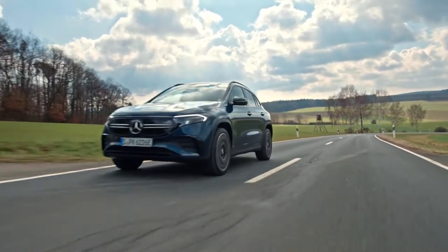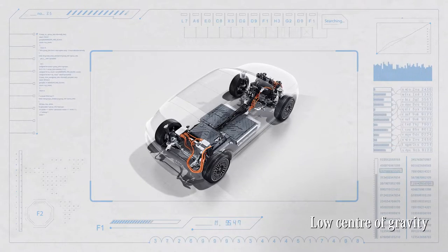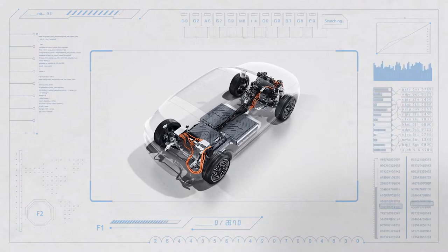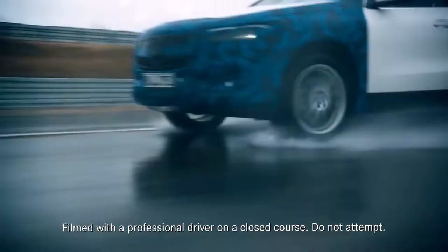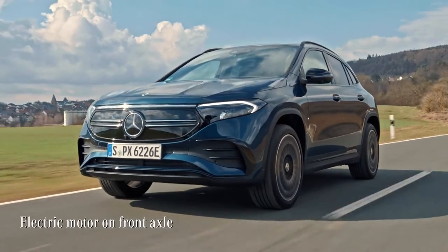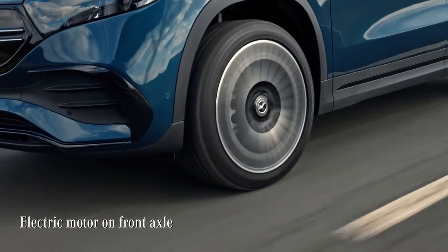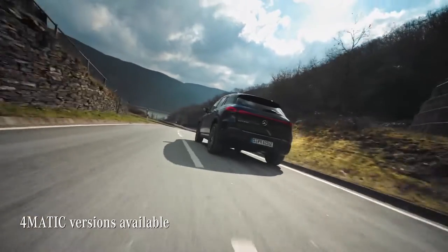This car really does feel extraordinarily agile. There are two reasons for this. One is the low center of gravity, due to the battery lying flat in the bottom like a bar of chocolate. And the other is the brilliant engineering by the chassis team at Mercedes. This EQA 250 is powered by an electric motor on the front axle, and 4Matic versions with permanent all-wheel drive are available as well.